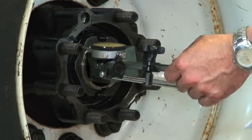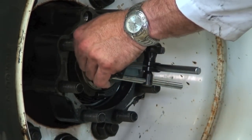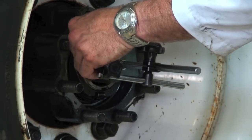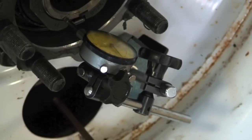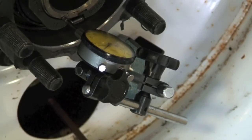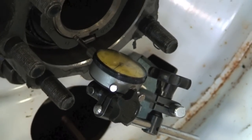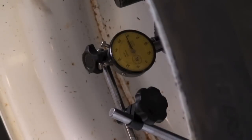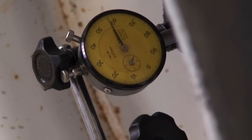We're right on there. Now we can check our end play without rotating the wheel. What you don't want is the movement from rotating — you want it pulled all the way one way, then come back the other way without moving it. We got about two thousandths of an inch end play, and you're okay between one and five thousandths.